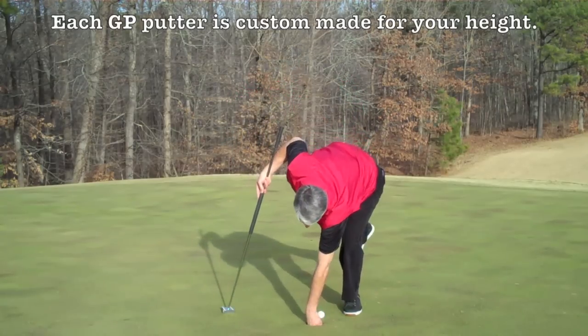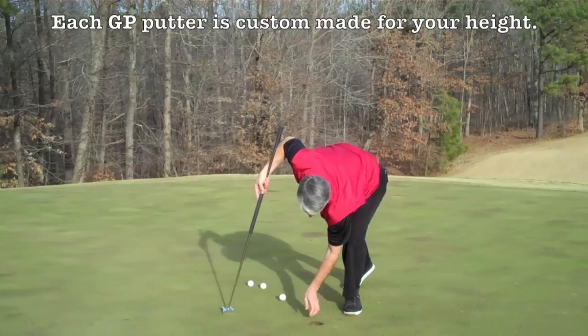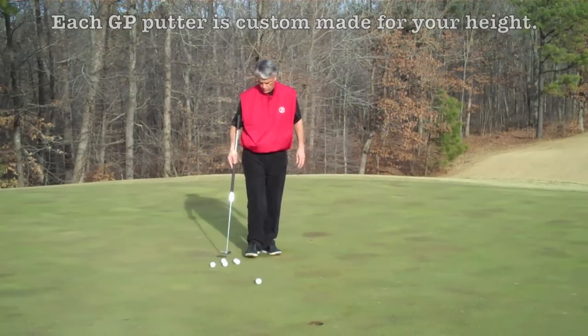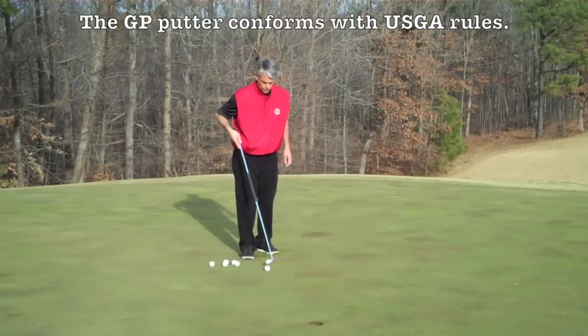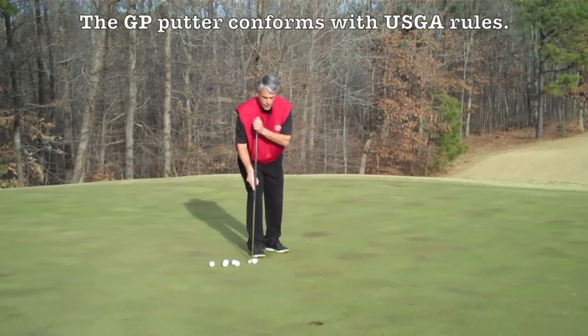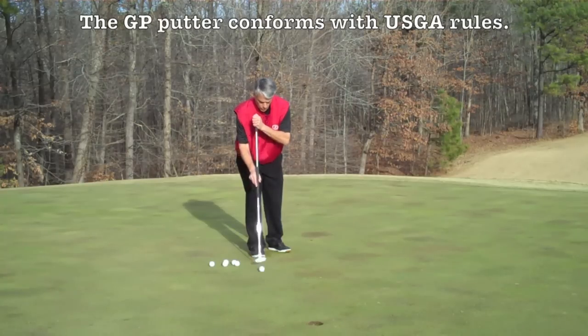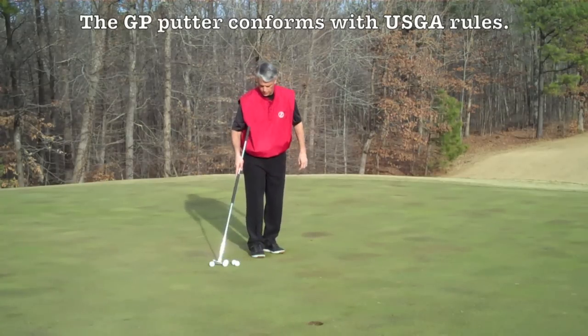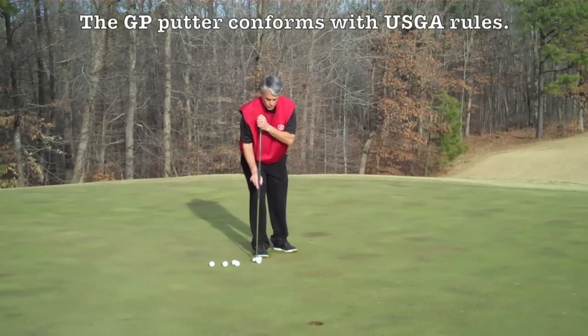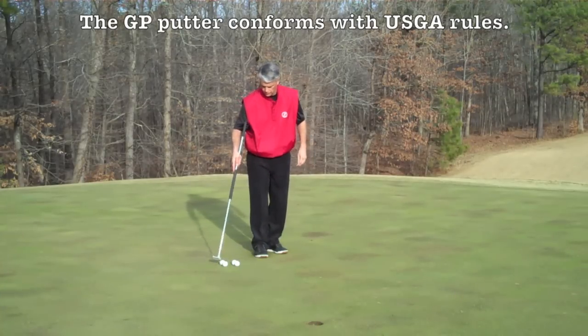When you receive the GP putter, something I want you to practice is to use 6 balls from 6 to 7 feet on a straight line and do at least 100 putts from there. The reason we want to do this is we want to groove our putting stroke.